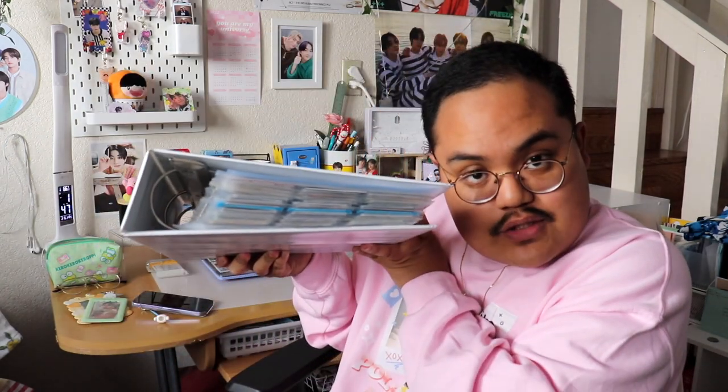Then lastly there's this big binder, which holds most of my photocards. The smaller binders have my main biases, and this one has all the other groups I stan. She's a little thick, as you can see. I got it from Target — it's really affordable and great if you want to hold a lot of photocards.